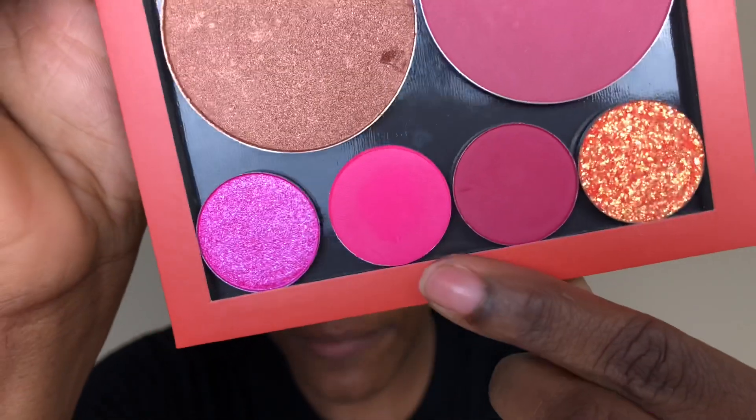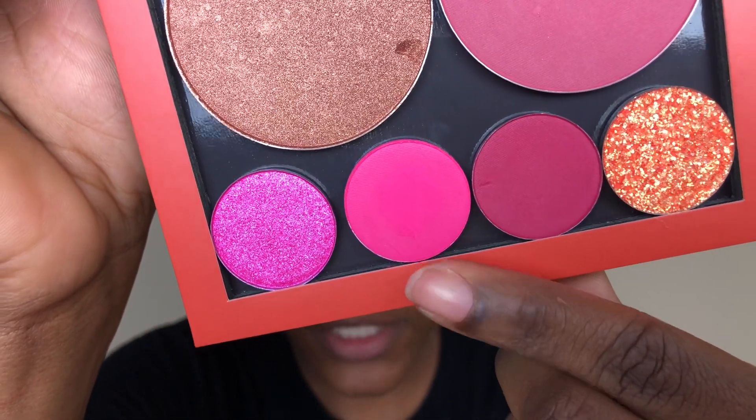The first shade I'm going to go in with is this beautiful pink called Sandbar, and I'm just going to pat this all over my lid. I'm using a Morphe E27 brush to apply this shade.